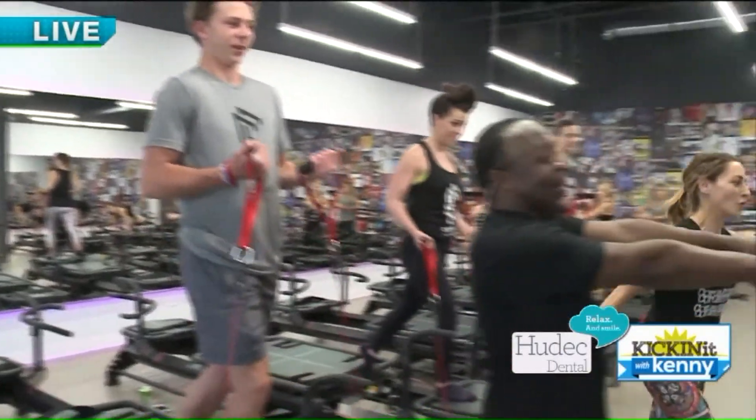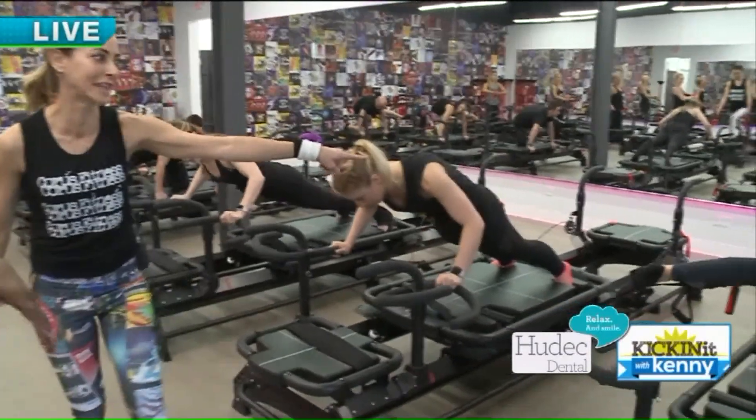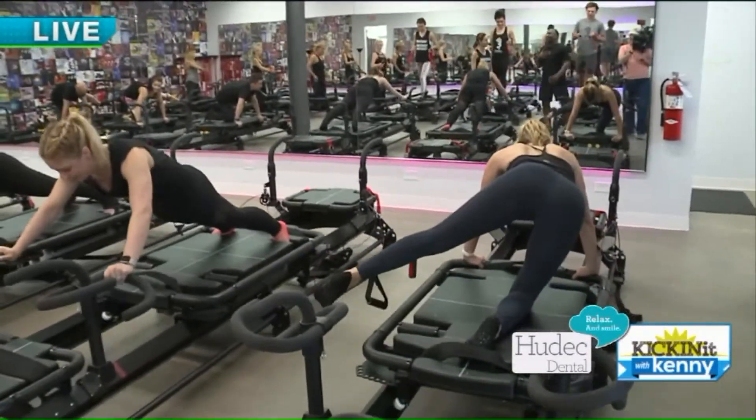We're out of time, but there's a lot more to show you. When we come back — chest press and scrambled eggs. Stay with us.